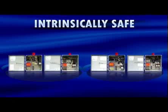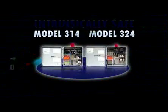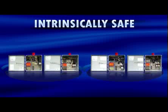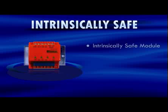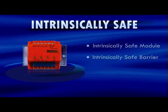SJE intrinsically safe control panels are designed for applications requiring intrinsically safe float circuits or other circuit extensions. They are available for single-phase 120, 208, or 240 volts, and three-phase 208, 240, or 480 volt applications, and come in simplex or duplex alternating configurations. Two control switches activate a magnetic motor contactor to turn the pump on and off; if an alarm condition occurs, an additional alarm switch activates the audio-visual alarm. SJE intrinsically safe panels utilize an intrinsically safe module that limits the amount of energy to the float switches, preventing ignition of flammable gases, as well as an intrinsically safe barrier which isolates the intrinsically safe circuit wiring.